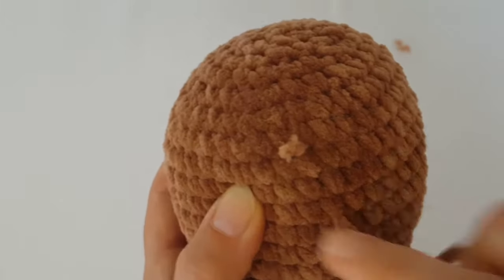Once you tighten both tails and you have the eye holes the way you want, lead both tails again toward the neck and then you can cut them.